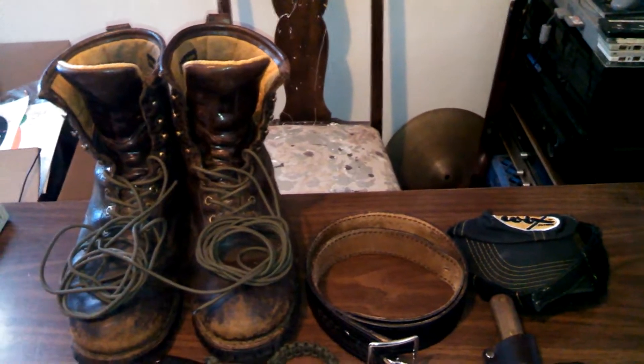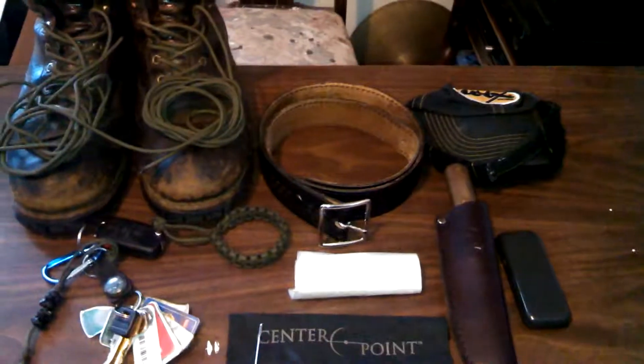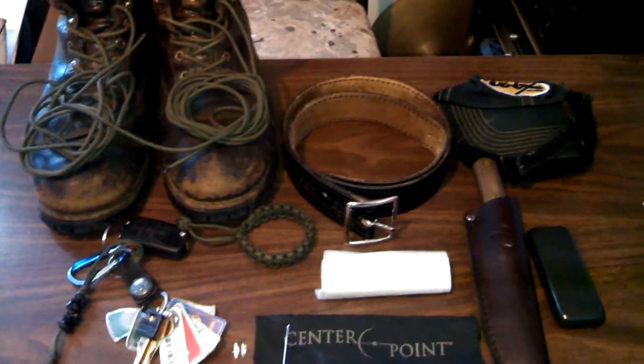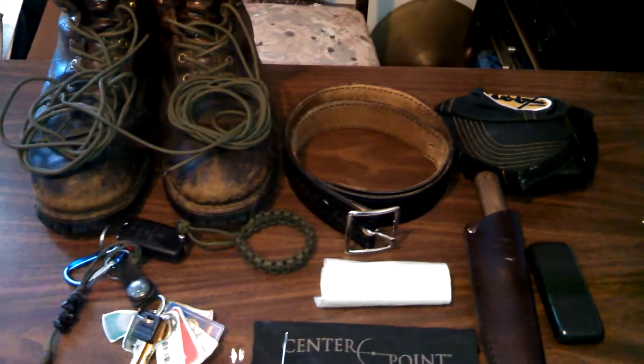I really appreciate you for watching. Post down below some items that you carry that might be different from mine — give me some ideas of what you carry. I hope to hear from you guys soon. Thanks for watching, have a nice day.